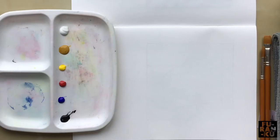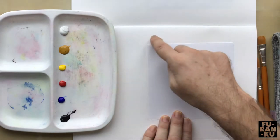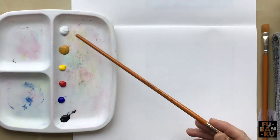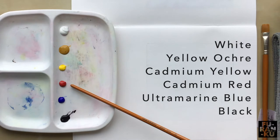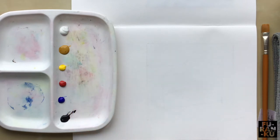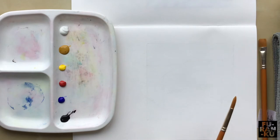We will work kind of small — about 12 to 15 centimeter square should be fine. I just use this square piece of paper to trace an outline for the composition. On our palette we will need white, yellow ochre, cadmium yellow, cadmium red, and ultramarine blue to make some purple and black. Note we do not need large amounts as the painting is small. I'll be using a number 5 round brush, but a flat or filbert brush is also possible.